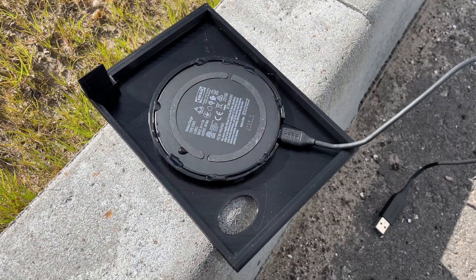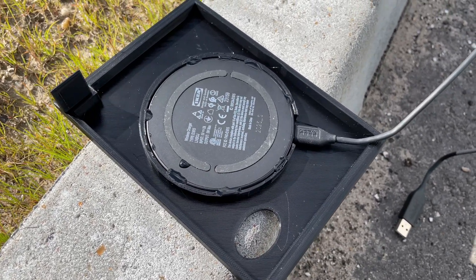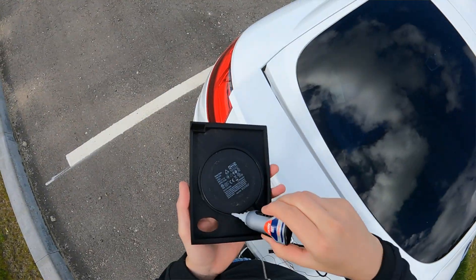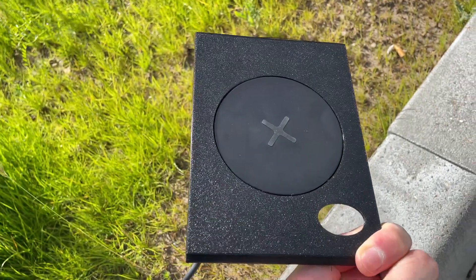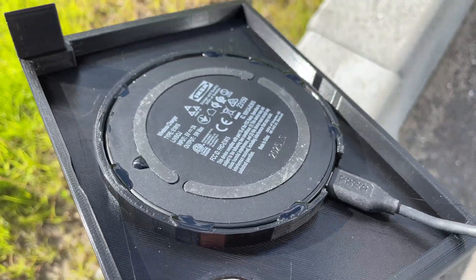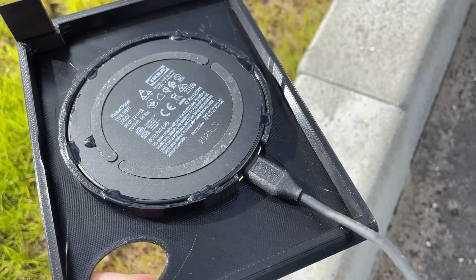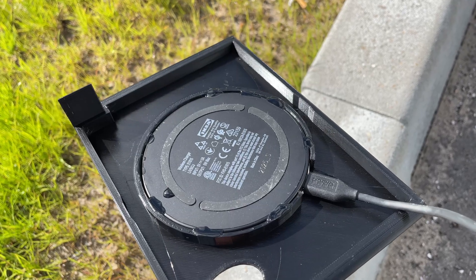I just checked my GoPro and I majorly messed up the recording — I recorded a time-lapse instead of a video. So I'm just showing you what I did. I took this Ikea charger and added it in here, and glued the thing to the hole. So now it's safe and sound right here. Just waiting for this to dry a little bit — it won't be going anywhere.